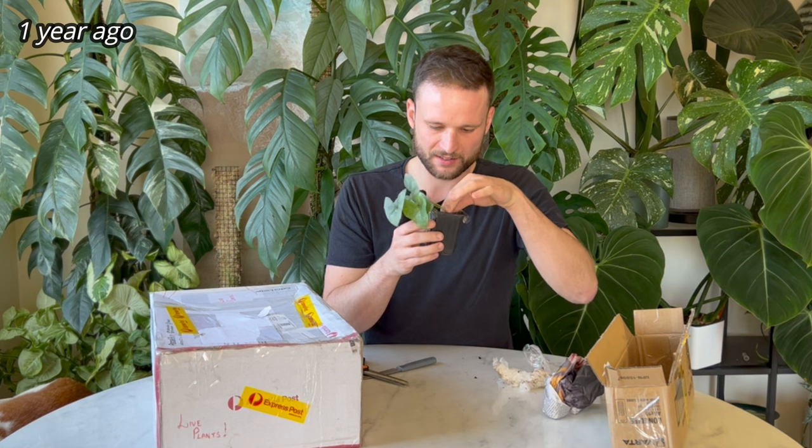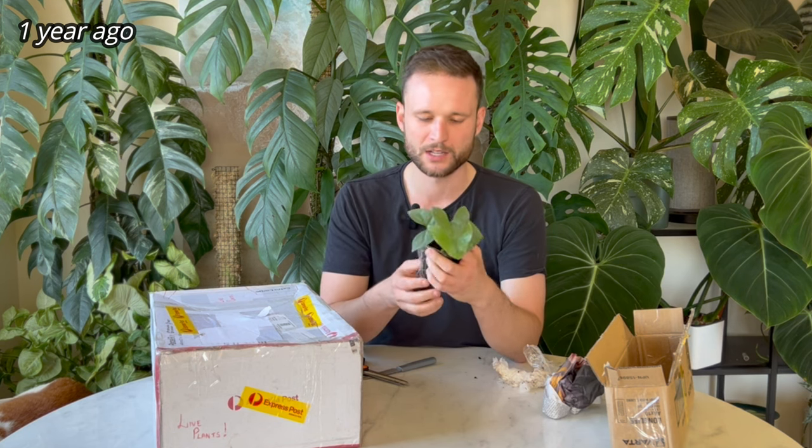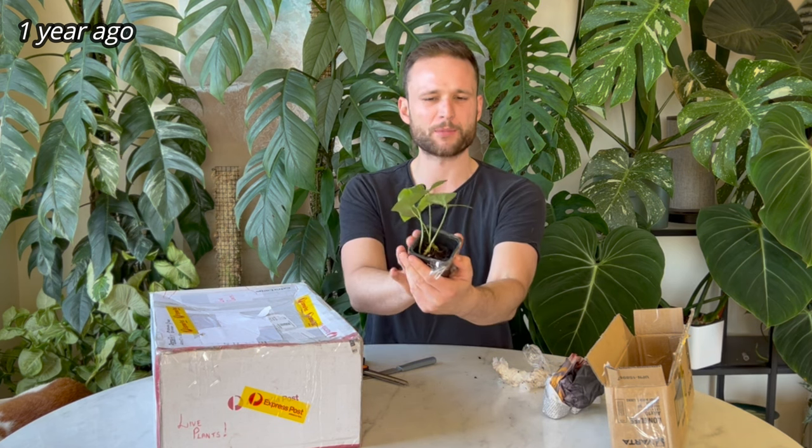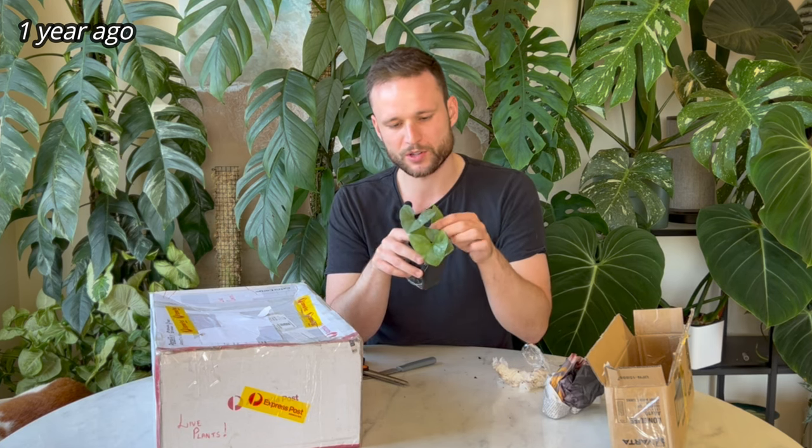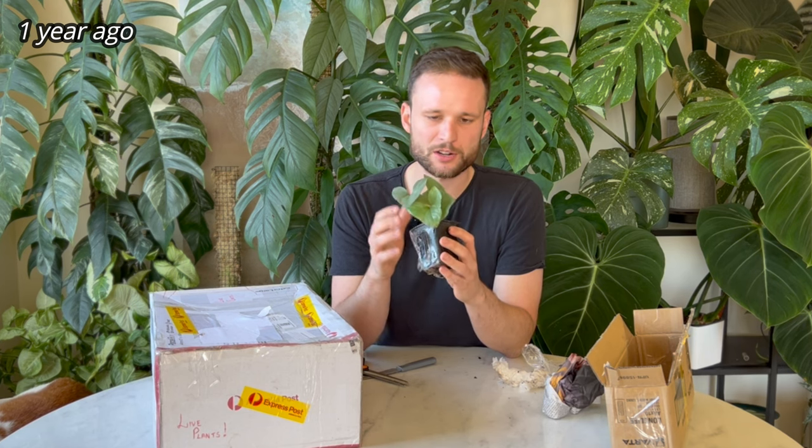So I reckon for now I'll do pretty much nothing, because the plant has gone through a bit of shock being in a dark parcel for a couple of days. I'll probably just top it up with a little bit more aroid mix so the plant isn't so wobbly at the top, and then keep it in a little prop box for the first couple of weeks or so. I'll give it a spray with Vitality Plus and Confidor spray just to get on top of any bugs. You don't want to give your plant too much stress all at once — it's already been shipped and it needs to get used to different conditions.